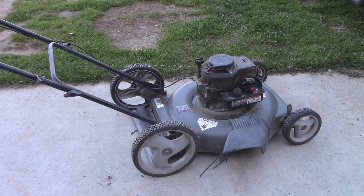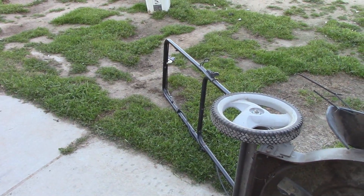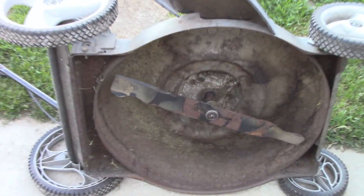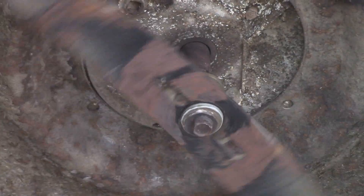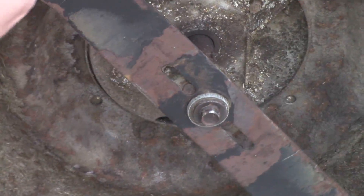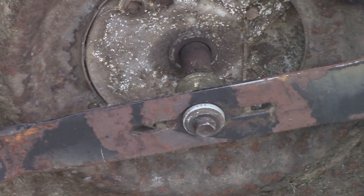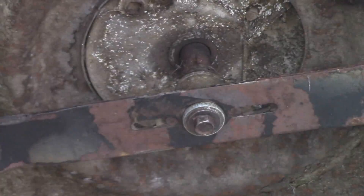It runs — seems to run okay. It's not the best, but I've heard them run before. There's a lot of vibration going through the deck and the handle, so I'm going to tip the mower over and have a look at the blade. I just unhooked the spark plug and put some vice grips on the blade. My suspicions are correct — there is definitely a bend in it.